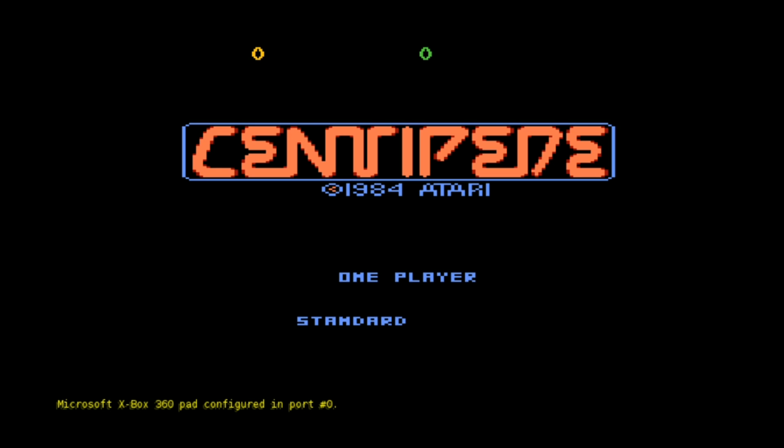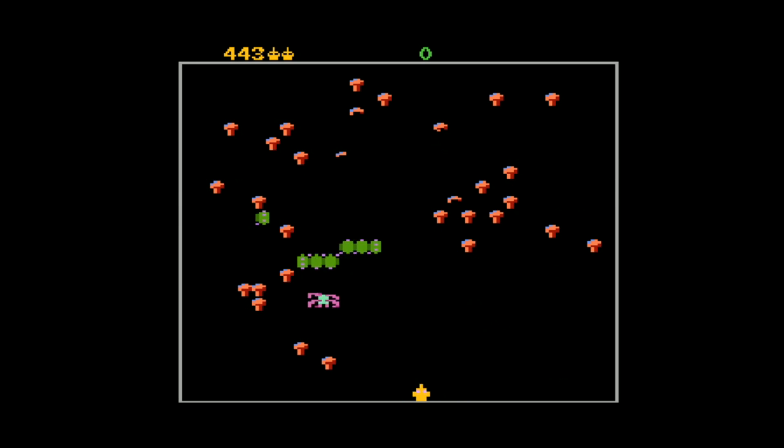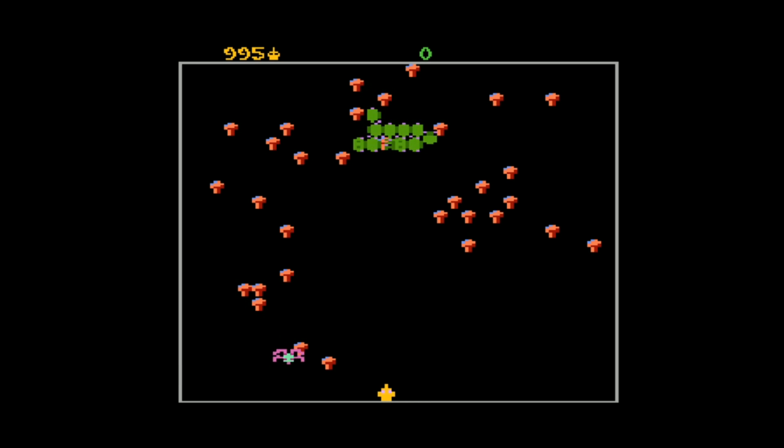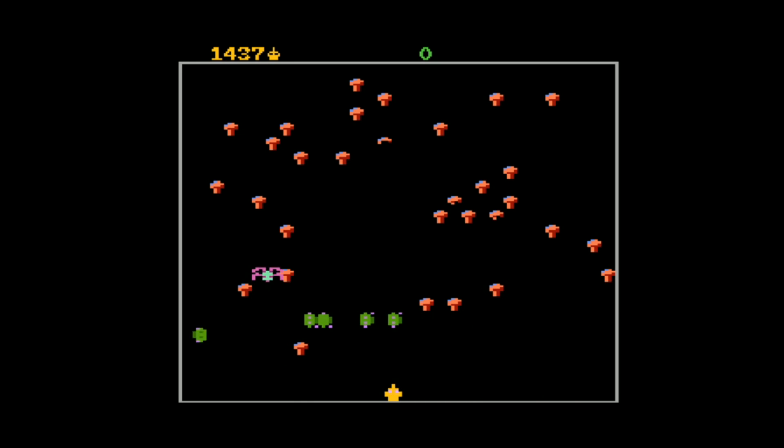These graphics were pretty legendary for their day. It's actually running really well — no lag whatsoever. As you can see, I'm really good at this game. I wonder if the diehards try to play so every shot hits. Atari, no problems, running pretty good.